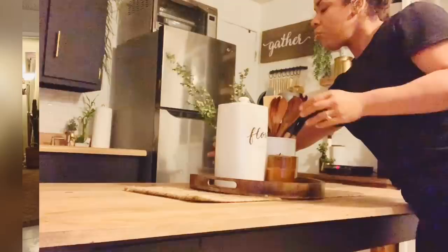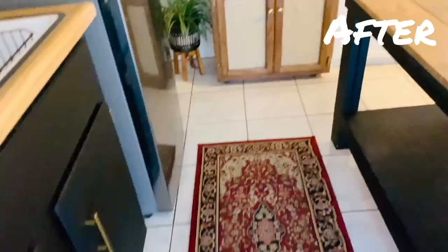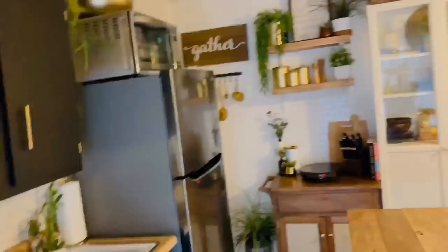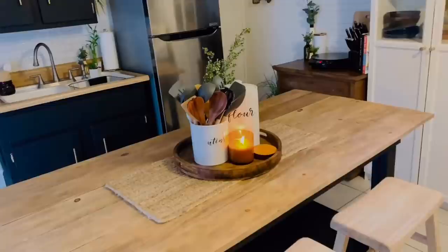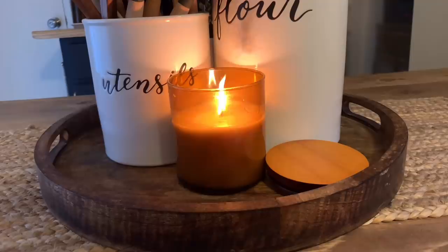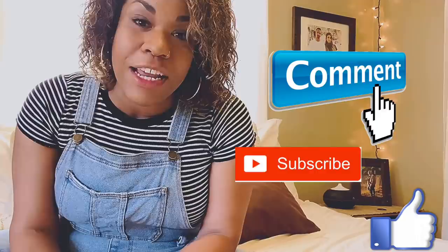And now we can run the after shots. Didn't it come out amazing? I'm so happy with how it turned out. Thank you so much for watching and for sticking with me this far — go ahead and comment, subscribe, like this video. I'm so thankful for you. I'll see you on the next one.